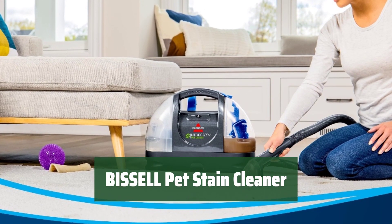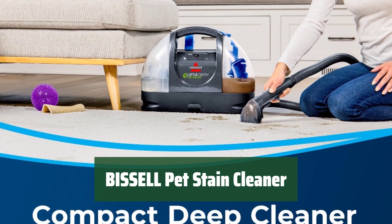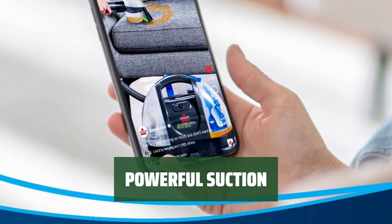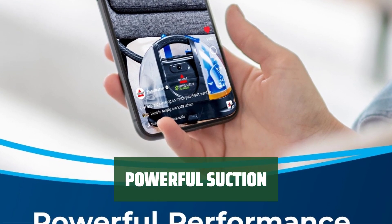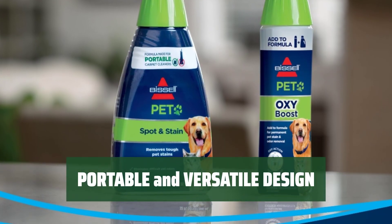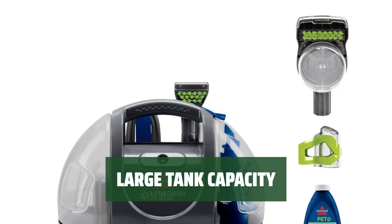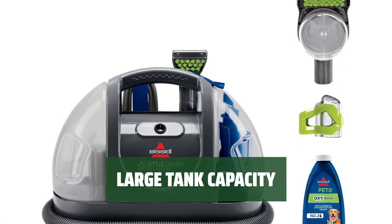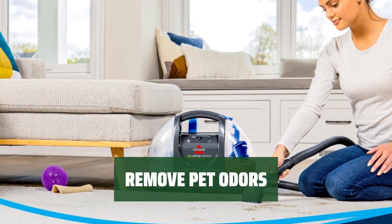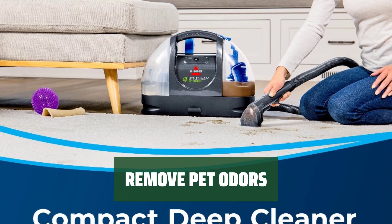Number 4. When you buy this product, you're supporting the Bissell Pet Foundation in their mission to save homeless pets. Easily tackle tough pet spots and stains on carpets, upholstery, and car interiors with strong suction power. Clean multiple surfaces around your home easily with its portable and versatile design. Clean more without constant refills thanks to the 48 oz tank capacity. Say goodbye to difficult pet stains and odors using the Pet Spot and Stain with Pet Oxy Boost.